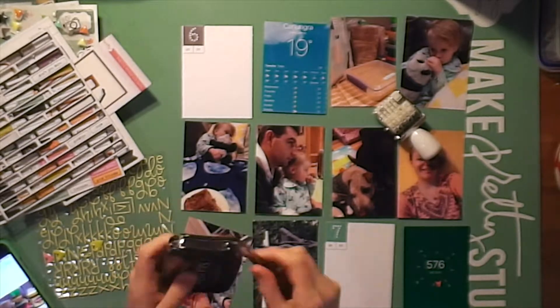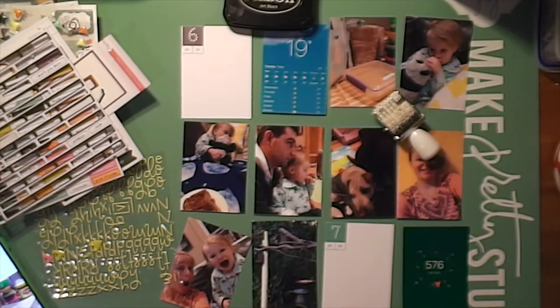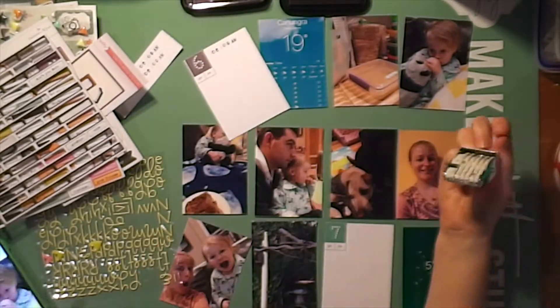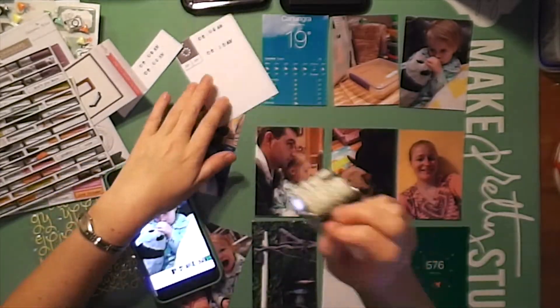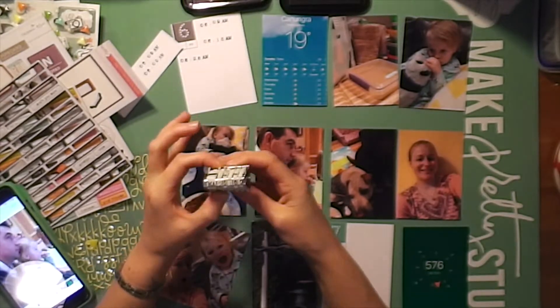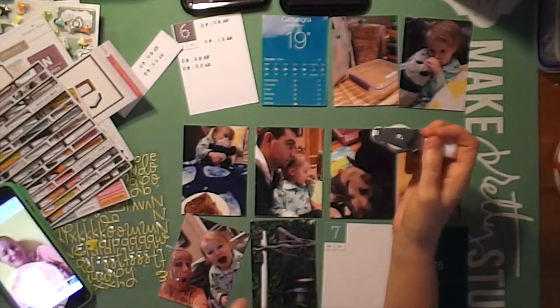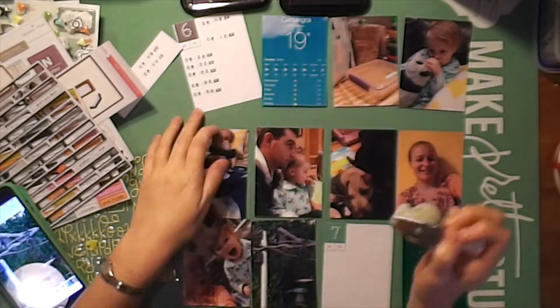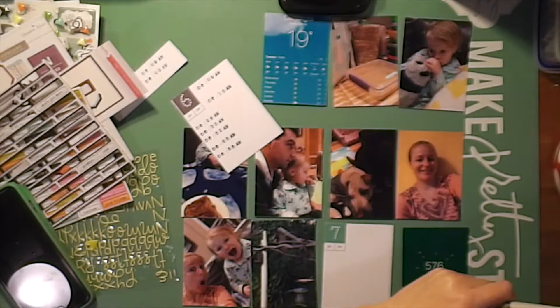What I did was I stamped all of the hours for each of the pictures onto the hour card, and then I put a little triangle enamel — an enamel triangle — next to the AM and PM. And then I just did all of my journaling on top of these, next to these times.